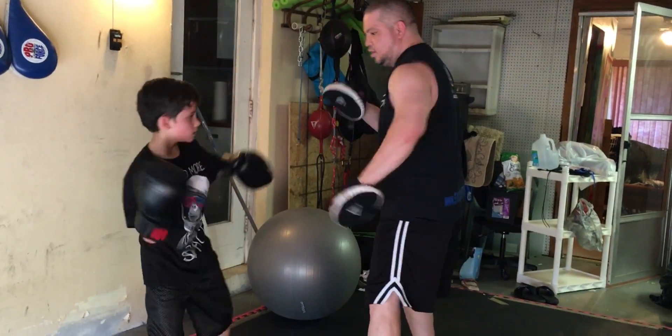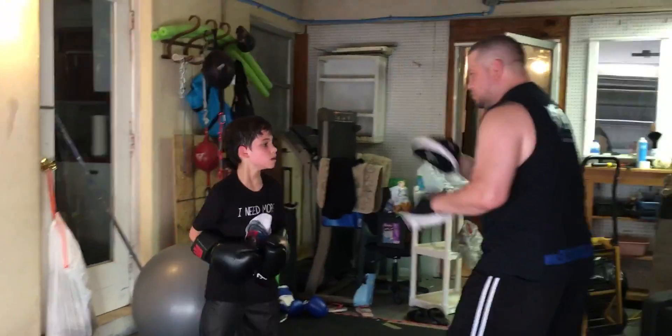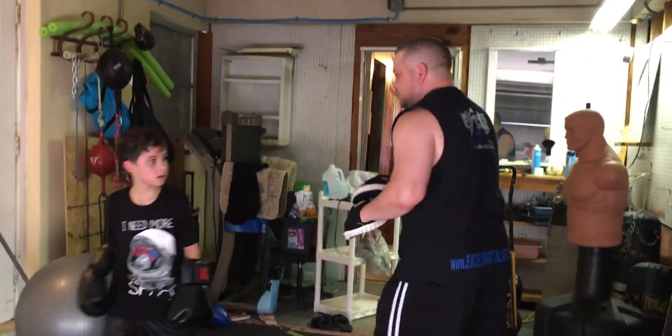One, two. Here. Go. Hook. Two. Hands up. One, two. One, two. Five, five. Five, five. Finish it with a hook. Come on. Let's go. Hook. I'm going to give you a leg kick after. Good. Finish it with a hook and a leg kick.